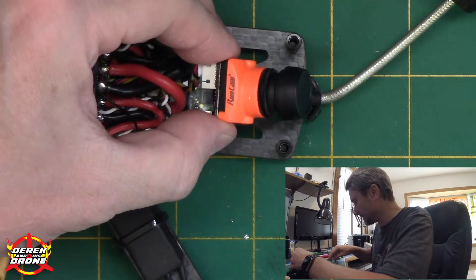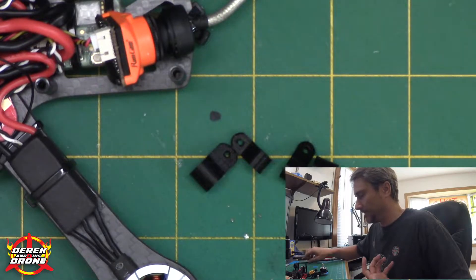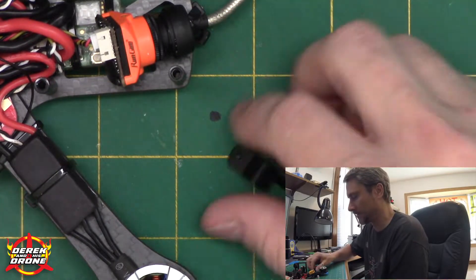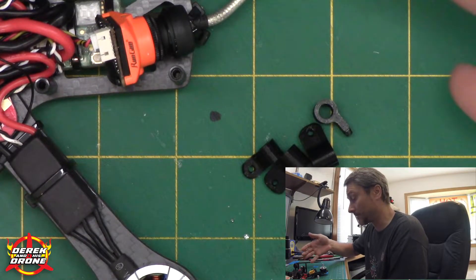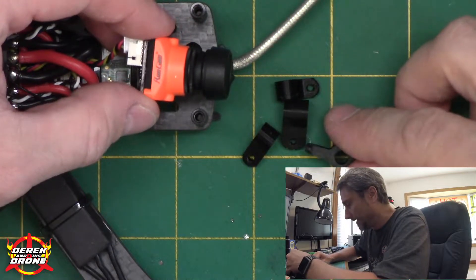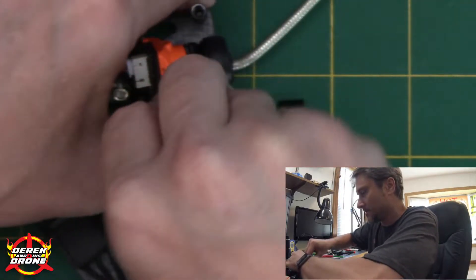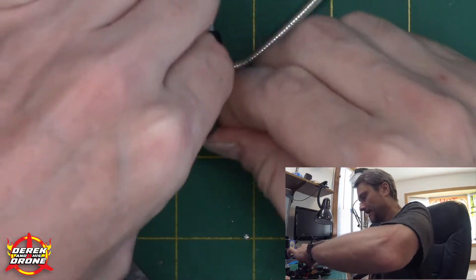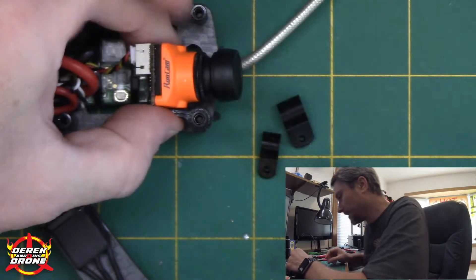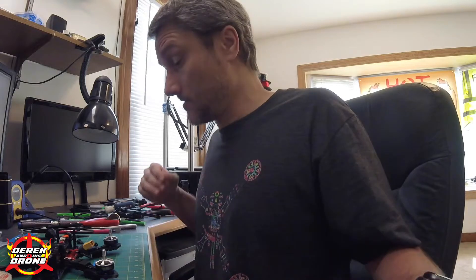For mounting the camera, I went on Thingiverse and found a whole bunch of different 3D-printable camera mounts. I printed out an assortment to figure out what was going to work best for this particular installation. They're small and print quickly, so it wasn't a big deal to print a bunch. I'm just going to lay them on here and figure out how everything lines up best — probably ending up with something similar to this.